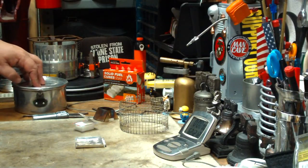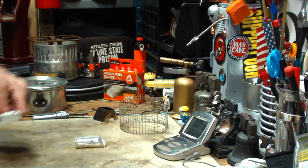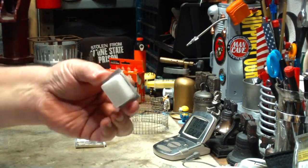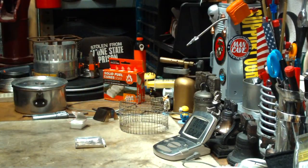Let me get some water prepped. I've got my cube — it weighs 14.1 grams, that's about one half of an ounce. Let me get my water prepped and I'll be right back for the test.